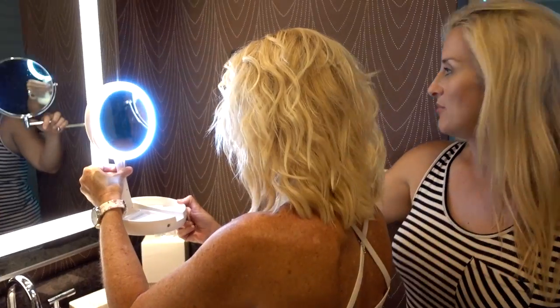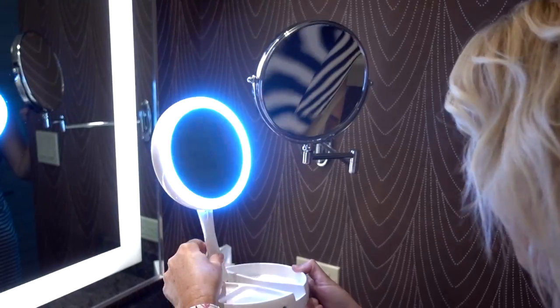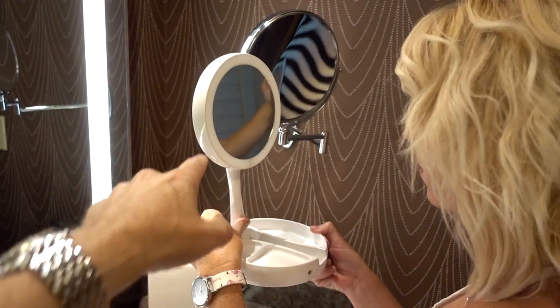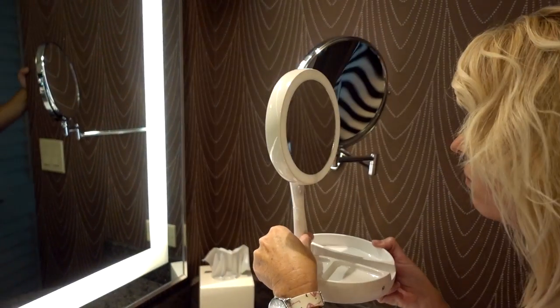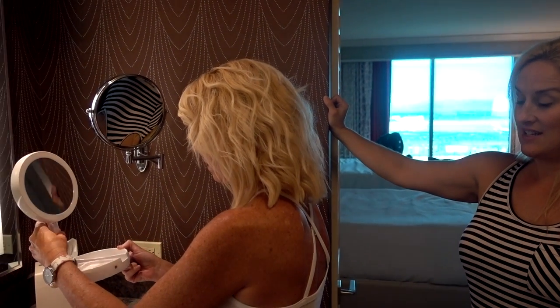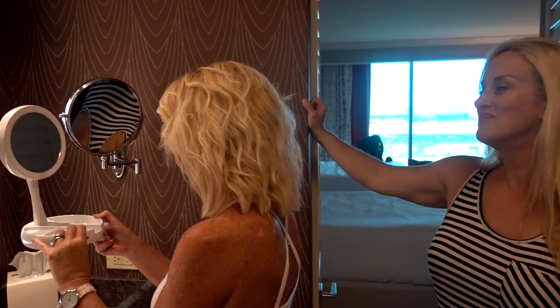How much does the light actually help having that on there over the other one? I prefer it because my makeup mirror at home has a light, and being able to travel with it — that's something that I would like. Not all hotel mirrors have that. Some of them do, but not all of them.